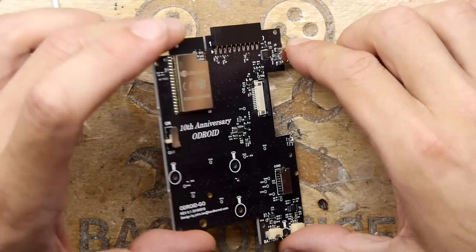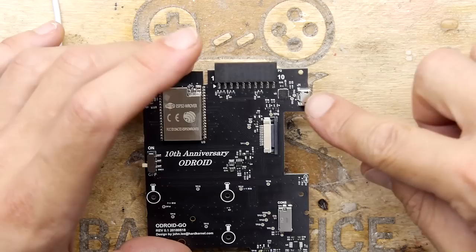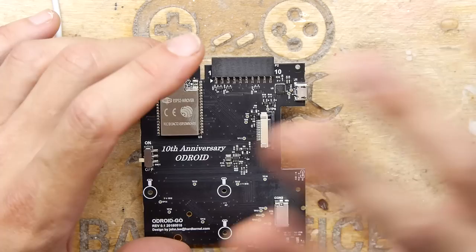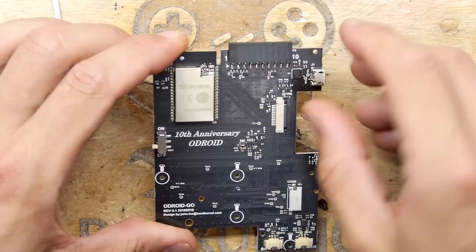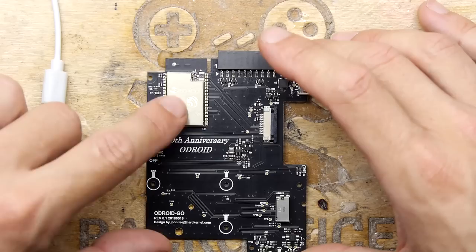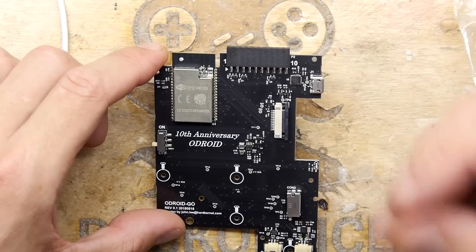Here's an on/off switch, a connector labelled CON2 — not sure what that's for, maybe a second joystick — and connectors for the battery, speaker, and screen. There's a USB power section, and that SIL-F023S chip is probably the power controller handling USB charging for the battery. And this is a 10-pin GPIO port. But the main thing that provides this unit with all its power — and the reason I'm personally interested — is this: it's an ESP32 W-Rover, and I think that's actually Wi-Fi on there.